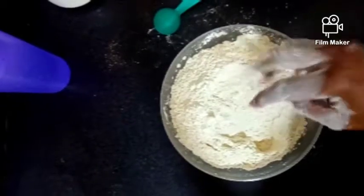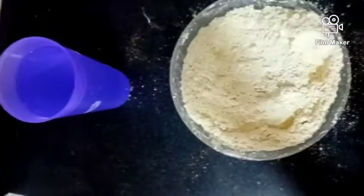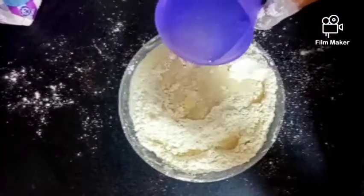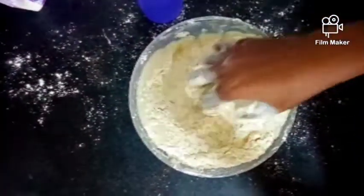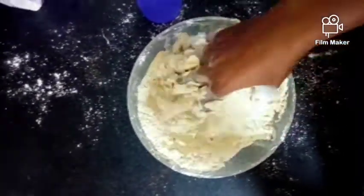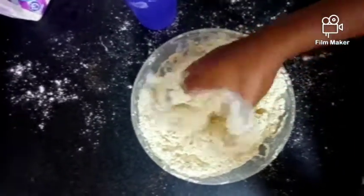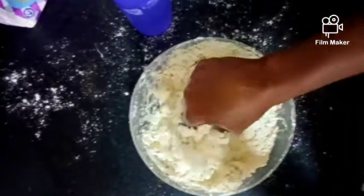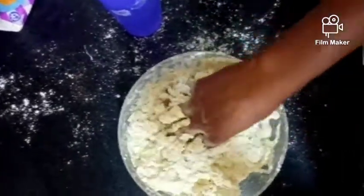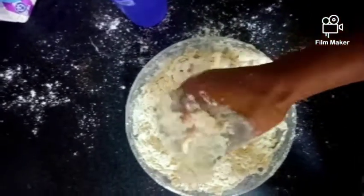And then after that, you will now add your lukewarm water. You're just going to mix until it forms into a dough that feels good for you. If you feel like the water is not enough, you continue adding.